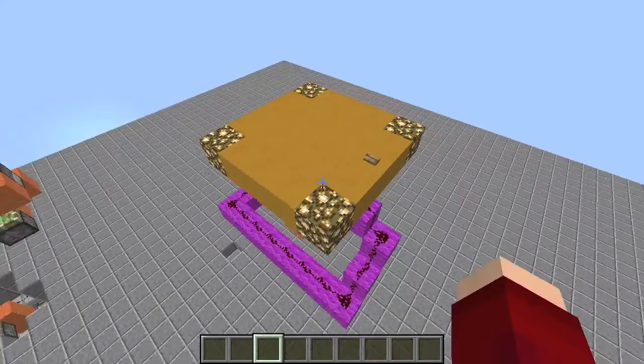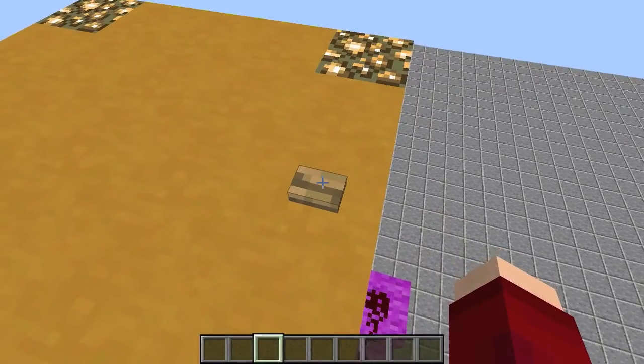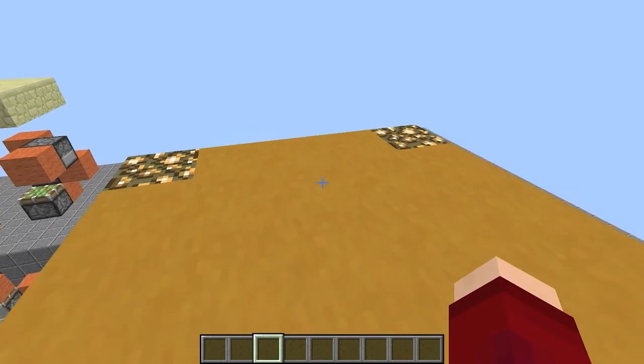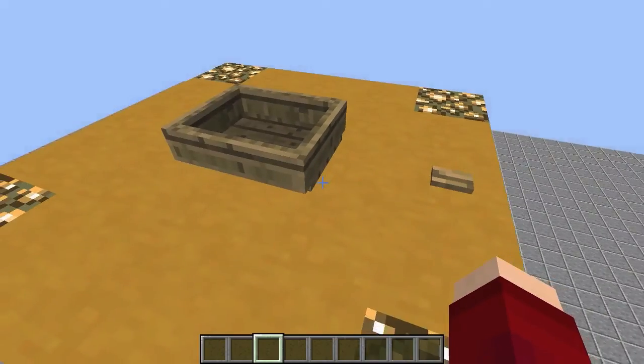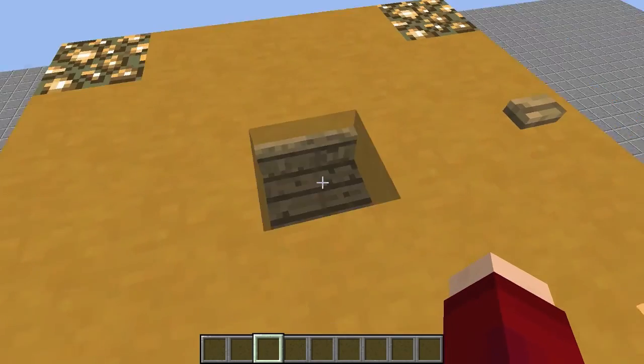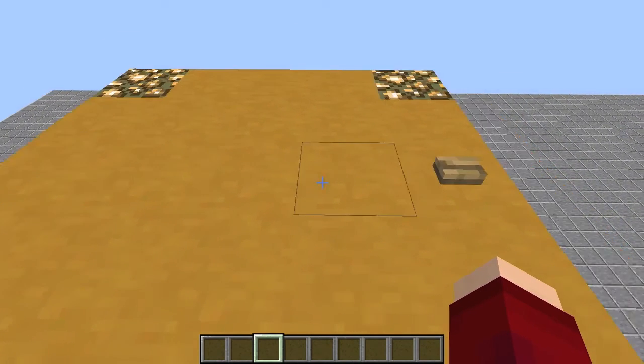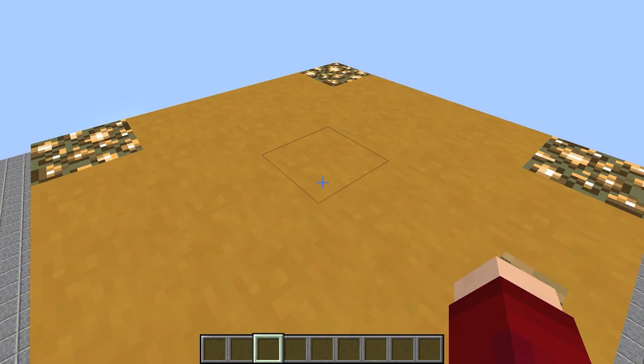Let's just get straight into showing you guys what it is. So what this is, is basically like a pop-up boat dispenser thing. What happens is this block here in the middle gets pulled down, a boat gets put on top of it, and then pushed up. It's a little bit of a fancy thing, because I know that if you put a dispenser next to water, it dispenses a boat out into the water — that's the mechanic that this uses.